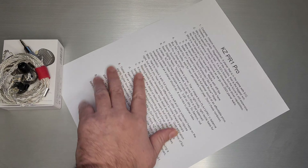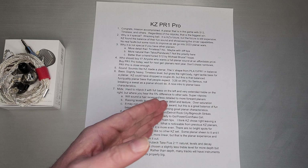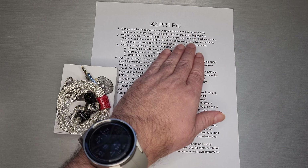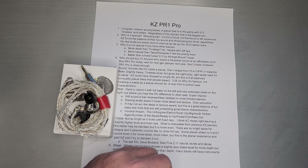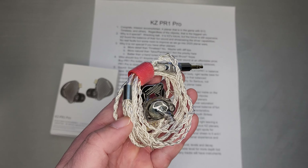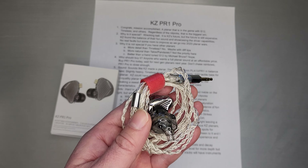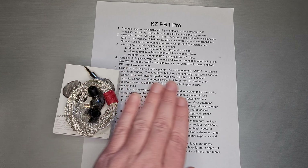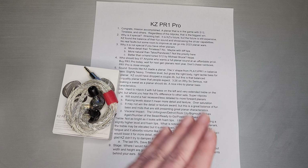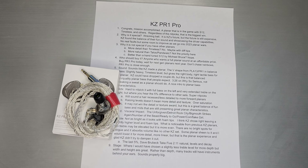So let's jump right into it — congrats to KZ. This is the KZ planar that they really promised up front. This is the one that is in the game with S12 and Timeless. The first two sets, KZ would talk a lot about the quality of their driver, the 13-millimeter manufacturing process — lots of specs, lots of talk. But they didn't tune it to a point where people would compare it to S12 and Timeless. PR1 Pro is the set that finally combines a very high-quality driver that KZ developed and a tuning that is in the game with S12 and Timeless.